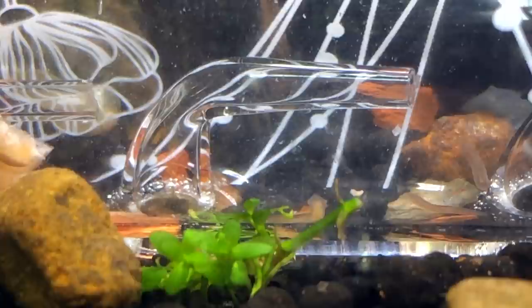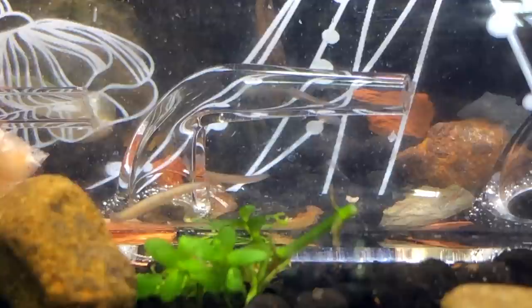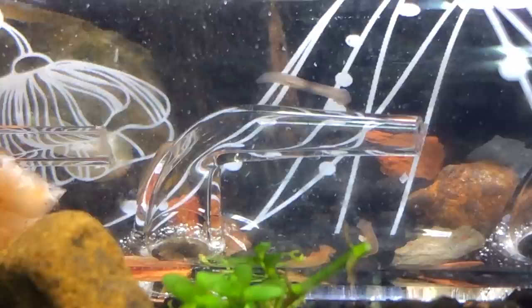Now if you don't know, planaria are little worms. There's actually a couple of different types of little worms. You can tell these because they have an arrow-shaped head at the front, and they move a little differently than some of the other worms you might see in a tank like this.